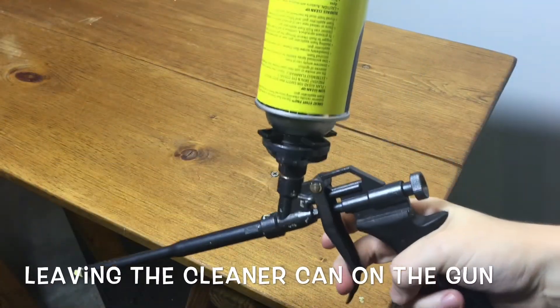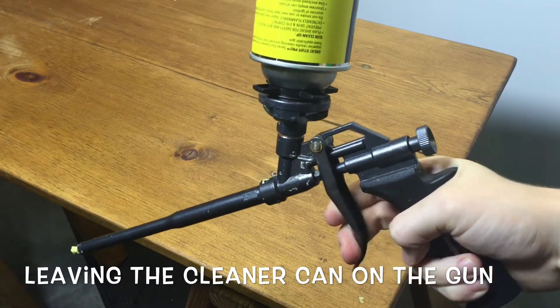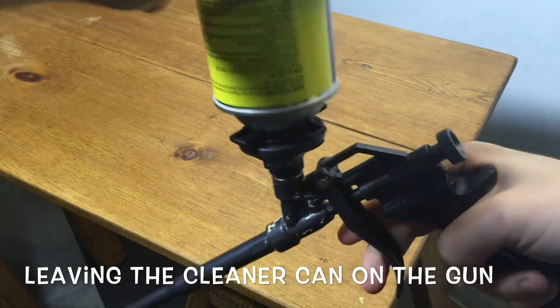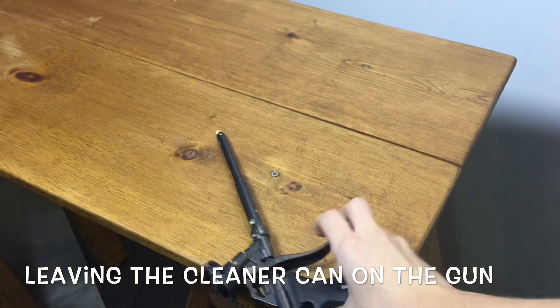Leaving cleaner on the gun is a definite no-no. Cleaner is meant to be run through the gun for small amounts of time just to get excess foam out. If you leave the cleaner on the gun, the solvent can wear away the sealing ring in the basket, making it impossible to get a proper seal with another can.